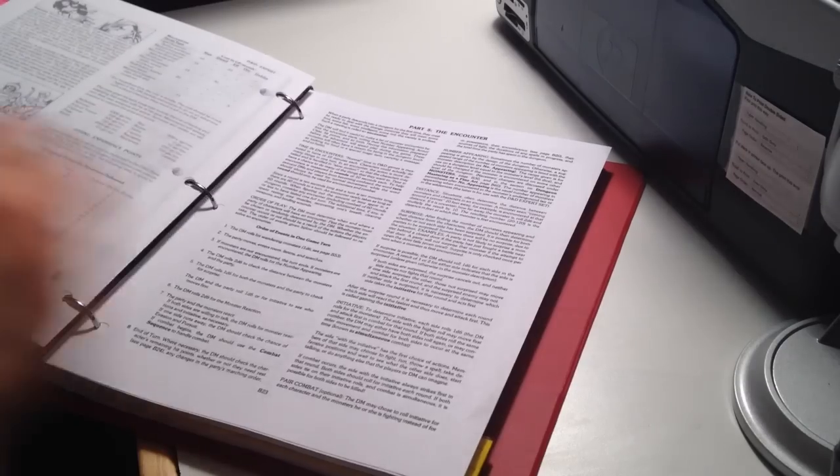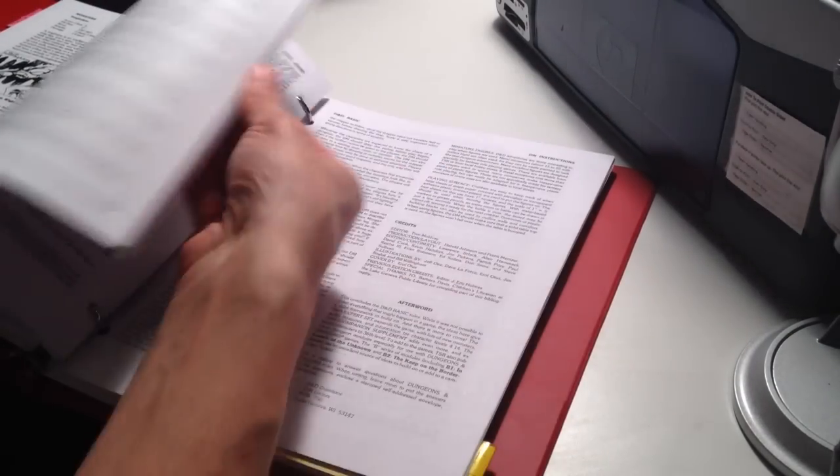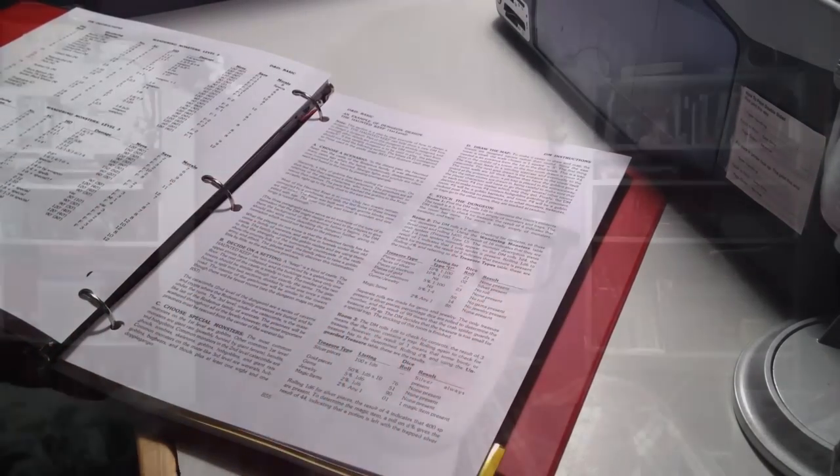Here's a look at the final printed Moldvay-Cook Basic/Expert rules. I'm very pleased with how it looks and how it all turned out. Thank you to all of you subscribers — I appreciate your support of this channel. Hope to see you soon on the Bit Box. Leave a comment if there are any other ideas or tips you have for printing your own PDFs. Take care!